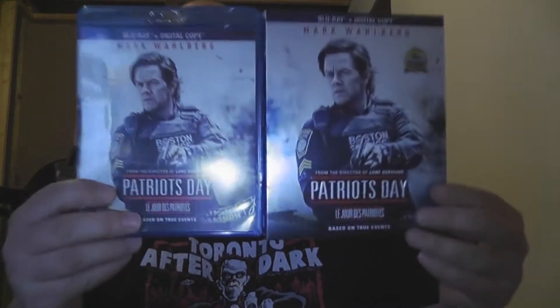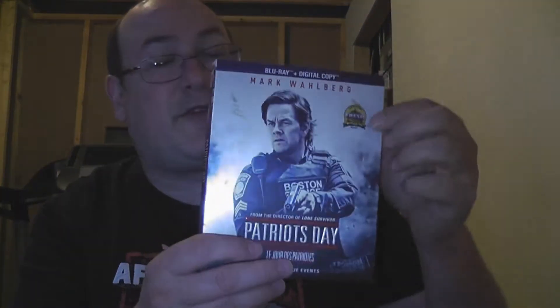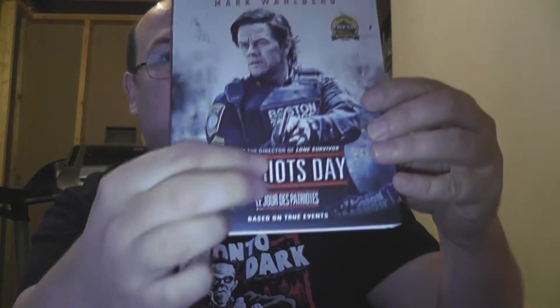Let's unbox it and see what's going on inside. Of course it's got one of those stupid protection things. Alright, so slip cover and main cover — take a look. Do you see what I see? They are such a good match. The only difference: the slip cover obviously has this certified fresh sticker here, and Patriots Day along with the red lines on the cover are embossed.